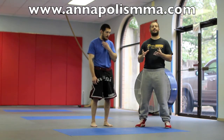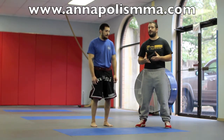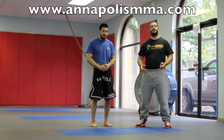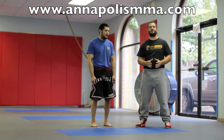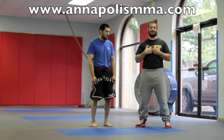Wrestling is kind of like the glue that holds everything together. If you don't have good wrestling and you're trying to get the fight to the ground and the other guy has good wrestling, it's going to be really tough. Vice versa, if you want to keep the fight on the feet and you get taken down every split second, you're in trouble. So you've got to have the wrestling in order to dictate and control fights, and that's not just for UFC or MMA events — that's also for self-defense. You want to be able to dictate whether you stay standing or on the ground.